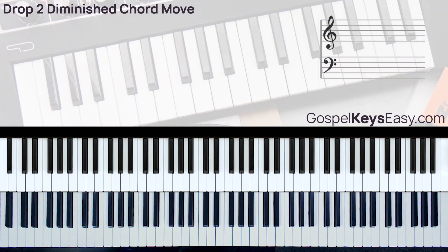Hi, welcome to another Gospel Keys Easy Piano tutorial. In today's video, I will be showing you a nice drop 2 diminished chord move that takes you to chord 2. For this tutorial, I'll be in the key of Ab.